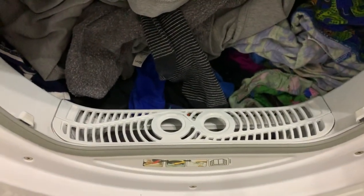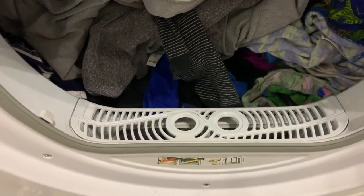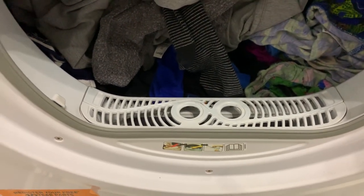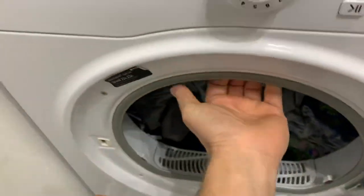And Hotpoint denied everything. Oh, there's nothing wrong with them, there's nothing wrong with them. Well, they were forced to go around fixing them. We waited six, nine months to get ours fixed. Let me pull it out. That there is designed to collect the fluff.